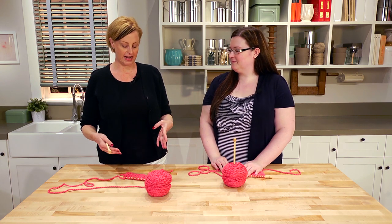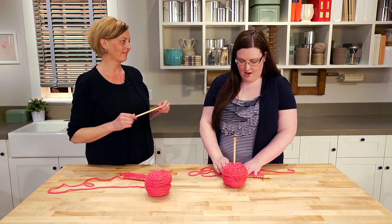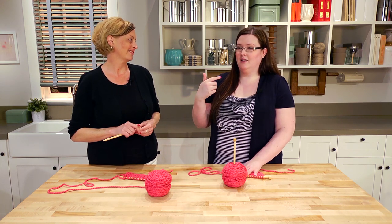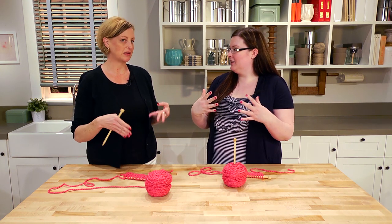We're going to do something different today. Before we learn the knit stitch, tell me about your history with knitting. My mother loves to knit — she knits and crochets and quilts and she's a big crafter. That's where my crafting background comes in. How did knitting miss you?